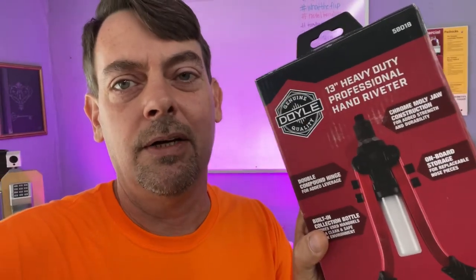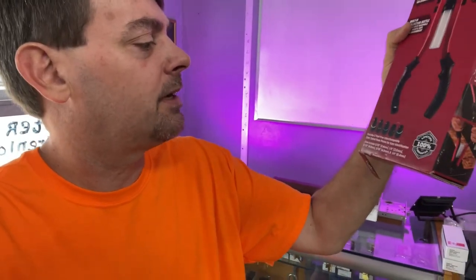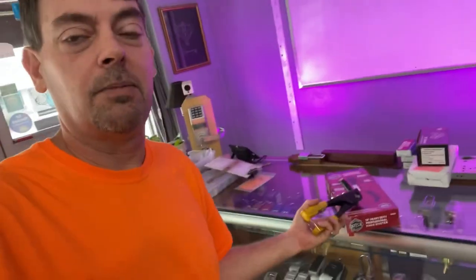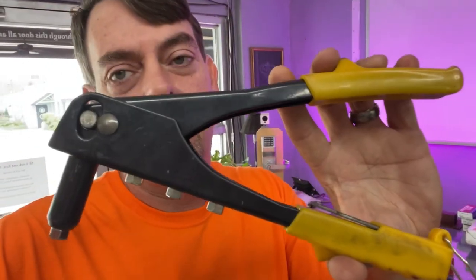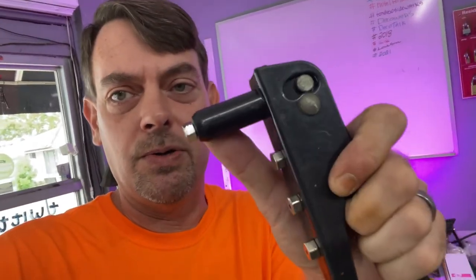Today we're going to look at the Doyle 13-inch heavy duty professional hand riveter. It goes from 3/32, 1/8, 5/32, 3/16 — my most commonly used — and 1/4 inch. What I'm upgrading from is this other tool, which is considerably more expensive. This Doyle comes with packs of assorted rivets and is about five dollars. I've had to replace the cheaper one a few times because cheap rivets get jammed in the nose and the tool just dies.